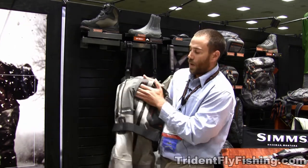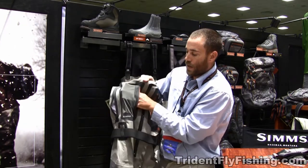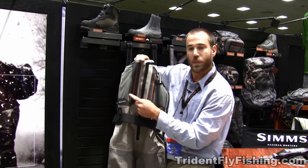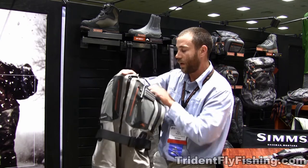We took the front stretch power stretch fabric pocket, made that a little bigger, and added a little catch so if you have anything in there — your split shot — it's not falling out the side; it'll catch in this pocket here.